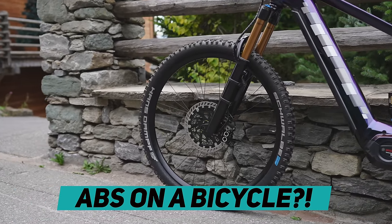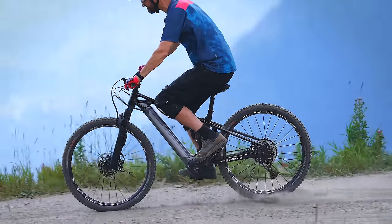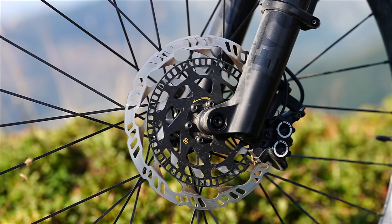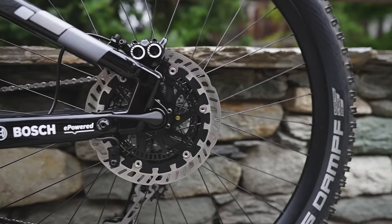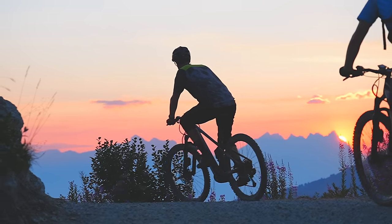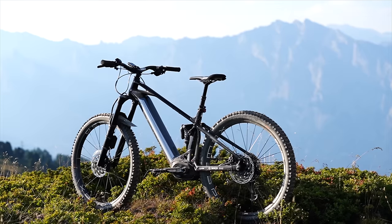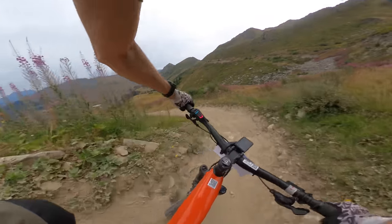Look closely at some of the new e-bikes being released for 2023 and you might notice something slightly different with the brakes. This is Bosch's new ABS system that's been designed from the ground up to work across a range of bikes, from commuting to enduro bikes. Ever since I heard about the system I've been really intrigued, but my big question is: is it just a safety feature, or will it actually enhance performance riding off-road down a mountain?